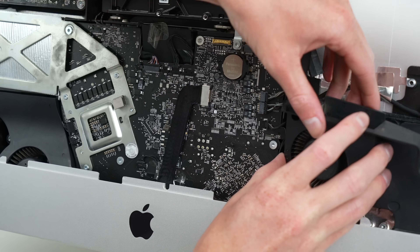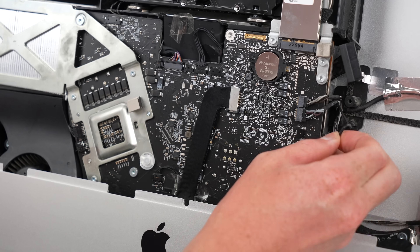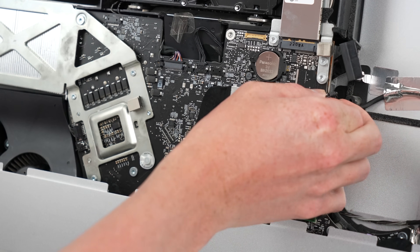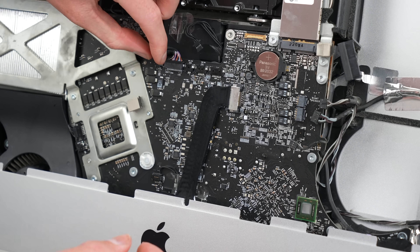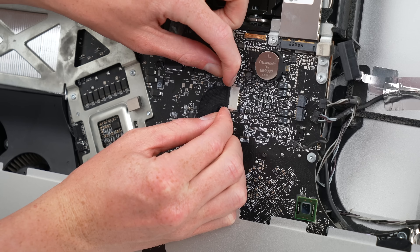After the right fan is detached, all of the cables connecting to the logic board can be unplugged. Not all of them disconnect in the same way, so it's important not to force any, as you could break off their socket from the board and no longer be able to attach the cable back.